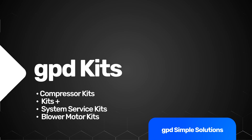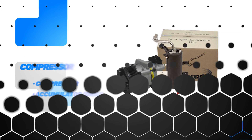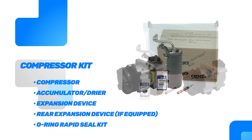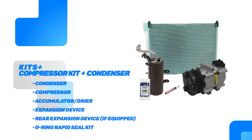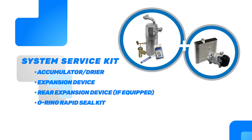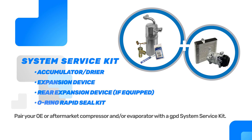GPD kits. We first started off with the Do It Right the First Time kit, which was a compressor, accumulator, expansion device, and the Rapid Seal Kit, which has all the O-rings you need to complete the service. Now we have a Kits Plus program, which is the compressor, all the components, plus the condenser. We also have customers that wanted to use an OE compressor but also needed the components to go with it. If you're just changing the evaporator, this is a perfect option to have the other items you need to complete that repair — that is the service kit.